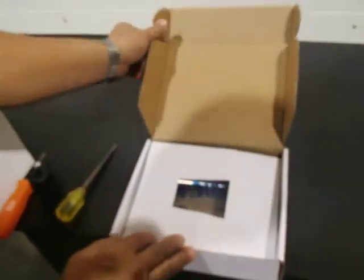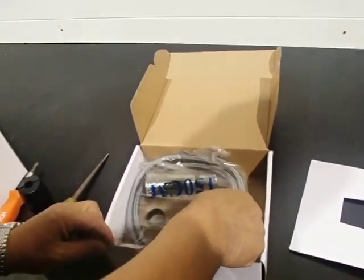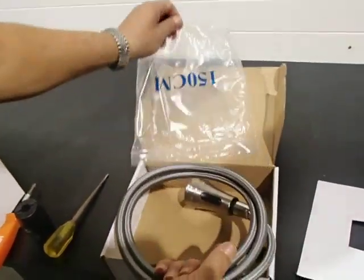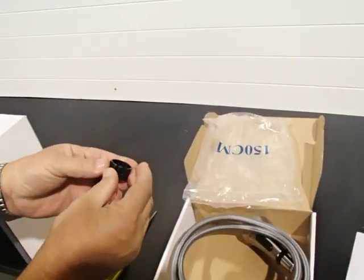Once you open the box, you will see the spray head and the spray hose are already put together for your convenience. Make sure you don't lose the black piece — that's how we will start setting it up.